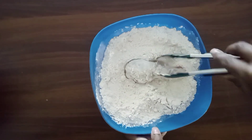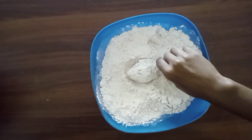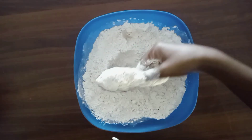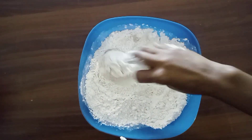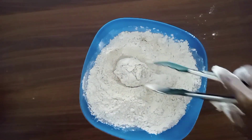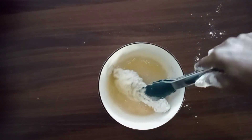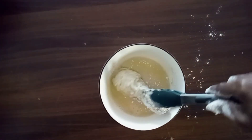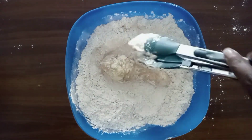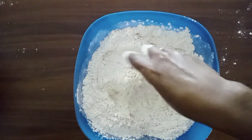We are going to dip our chicken into the flour mixture and coat it on both sides very well. Then we are going to dip our chicken into the egg mixture and coat it on both sides nicely. Now we are going to take our chicken back again to the flour mixture and coat it on both sides before we cook it.